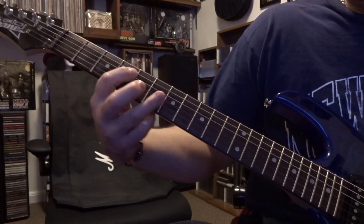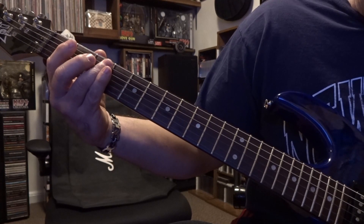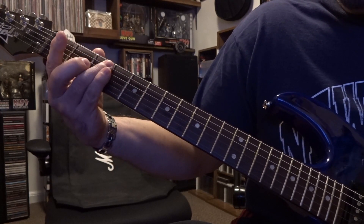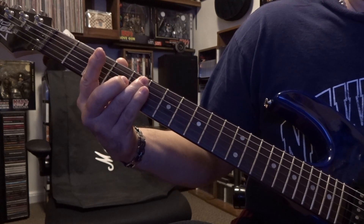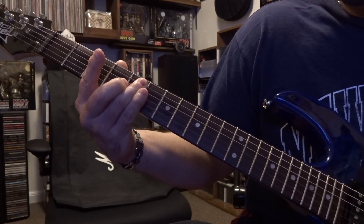Then we're coming up to four and five barred on the third fret, and we're going to slide into the fifth fret. Cut that off, and then give it another pluck there.